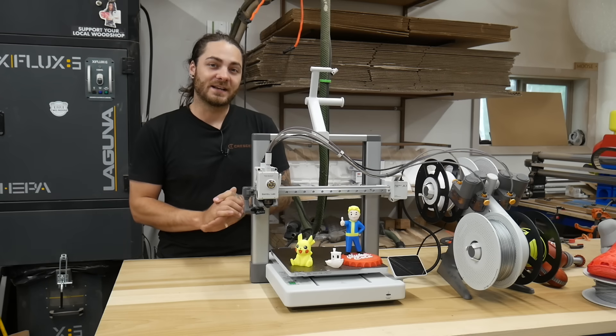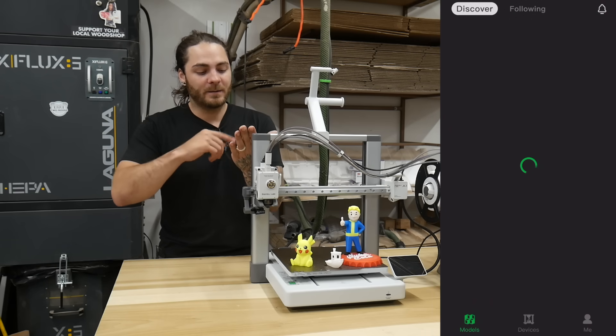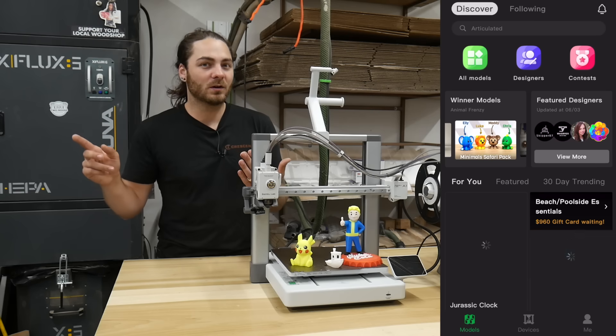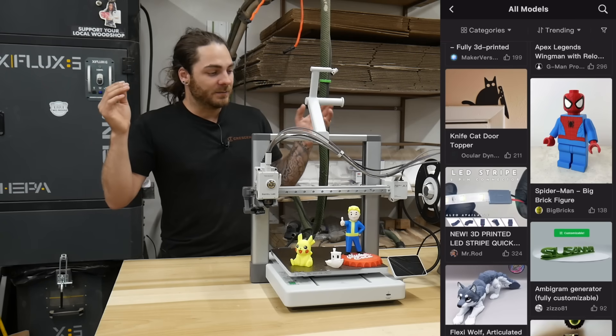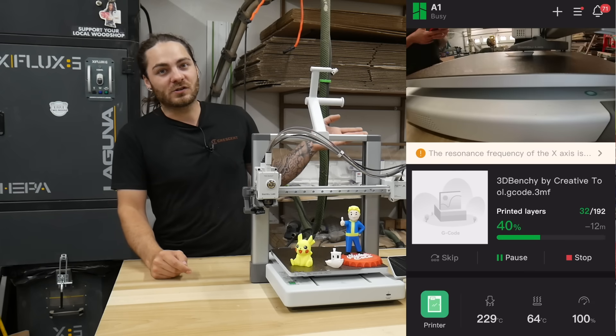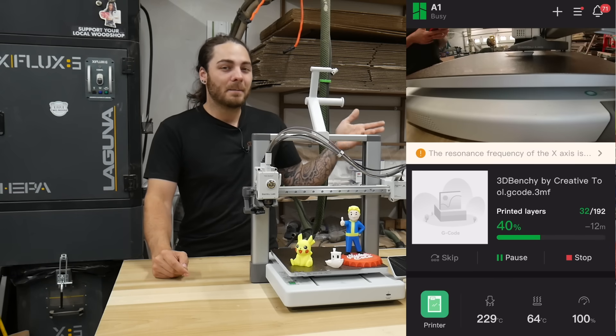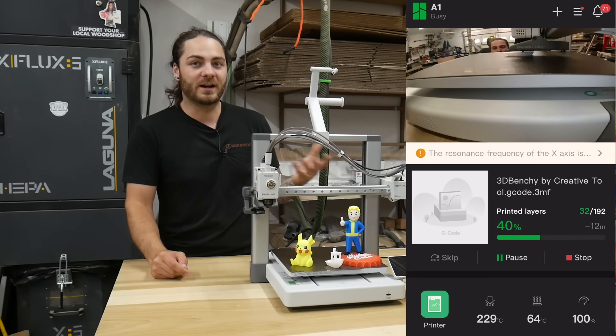The Bamboo ecosystem also has the Bamboo Handy app, so you can open the app on your phone, look at files you want to print on MakerWorld. My favorite part is I can be on the couch, something goes wrong, it sends me a notification, I open up the camera and check it out. The camera's not the best, but it's still a cool feature — you can see what's going on with the printer right on your phone.